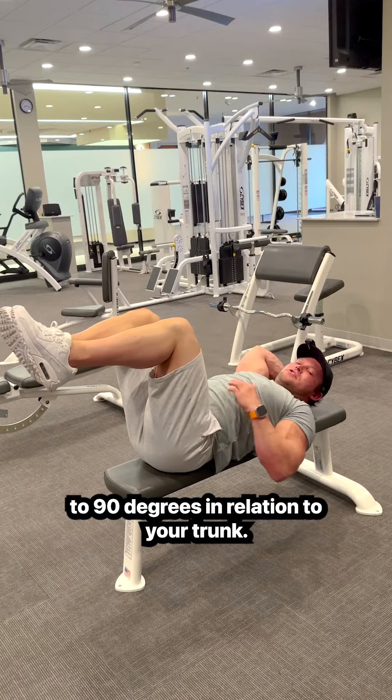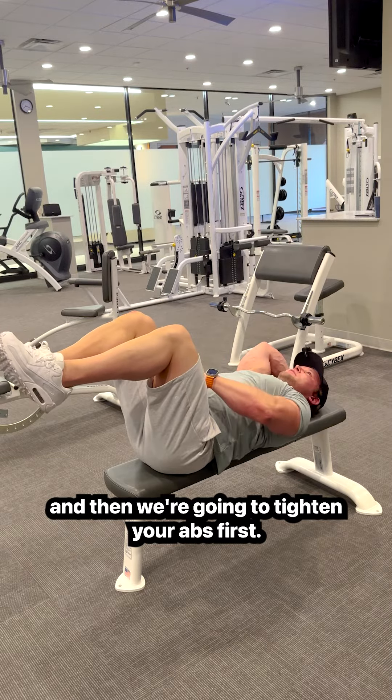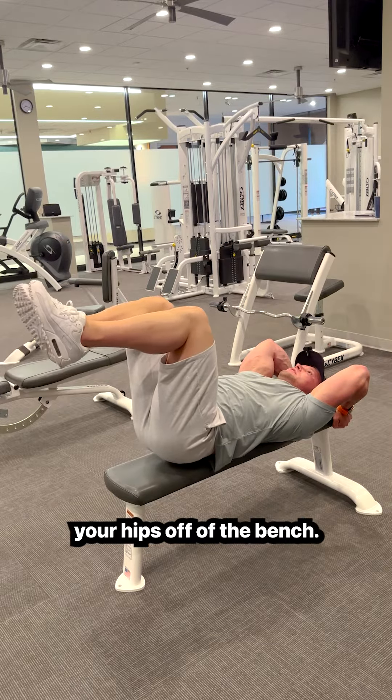You're going to bend your hips to 90 degrees in relation to your trunk, with 90 degrees of knee bend. Then we're going to tighten your abs first — your abs are going to literally just barely lift your hips off of the bench.